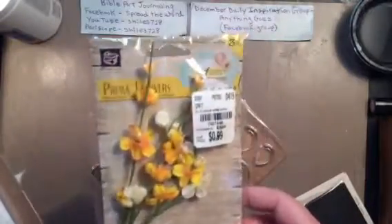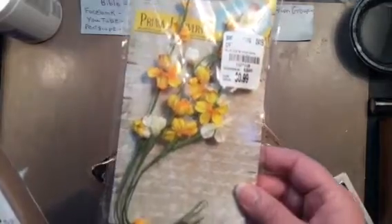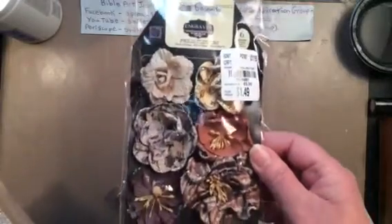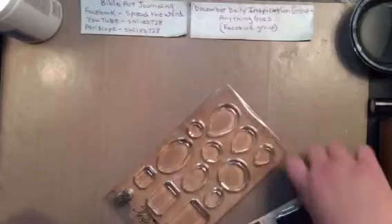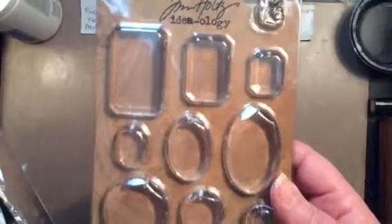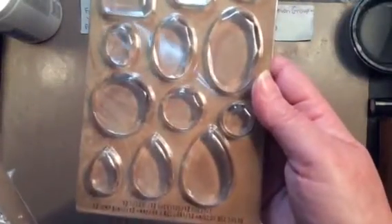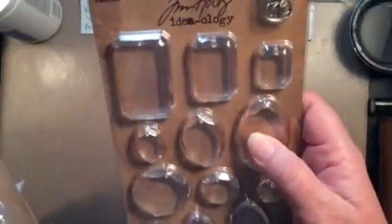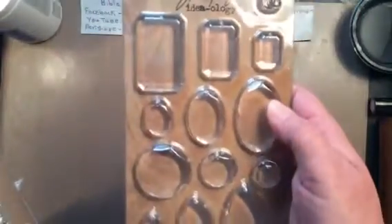This I actually got for the canvas as well — it's more Prima Flowers. I think I had this once before. More Prima Flowers. And I purchased this Tim Holtz for the canvas as well — for $3.99, it's the little facets. I don't have anything like this — I don't think I've ever had anything like that — so I'm excited to use those.